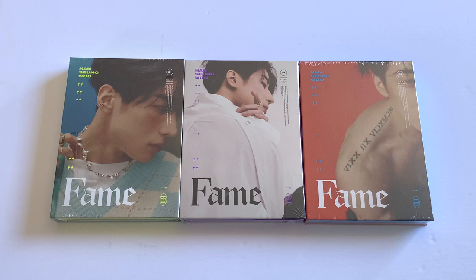When I heard that Sumu was going to be dropping a solo album, I said I was going to buy it. I wasn't expecting it to be three versions, but I'm not too mad about it — they are beautiful. I love the colors in all of them, I love the concepts, and a couple of the photo cards are hilarious.